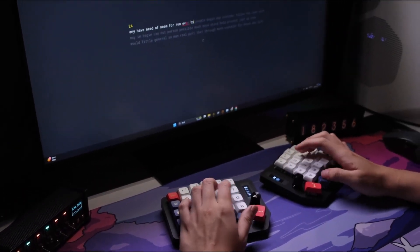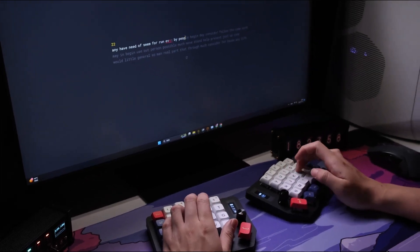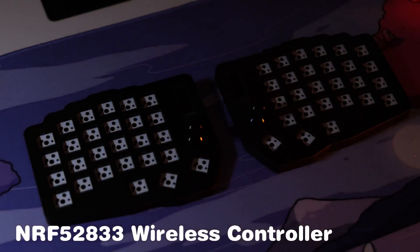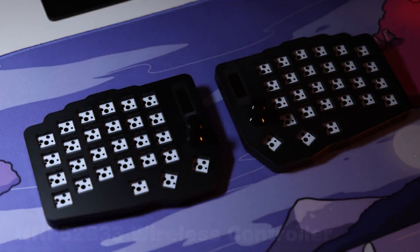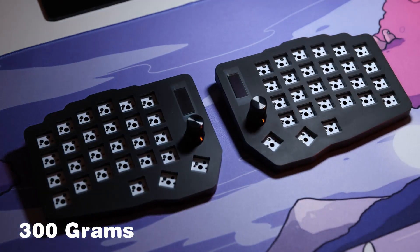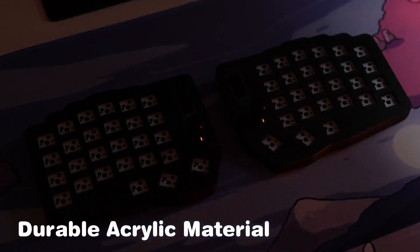a stable and reliable wireless connection, eliminating the need for an active or slave machine. Powering this revolution is the NRF chip. Each side of the keyboard weighs in at a comfortable 300 grams, crafted from durable acrylic material.